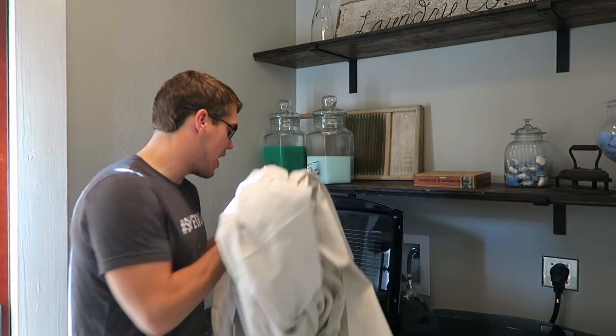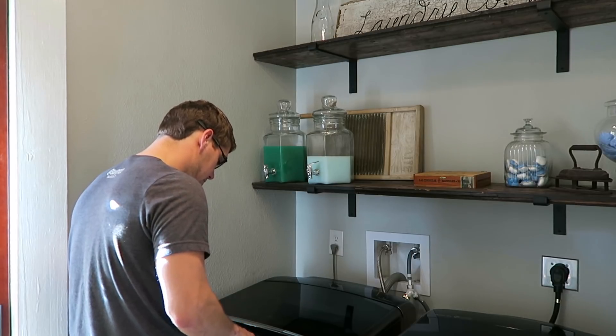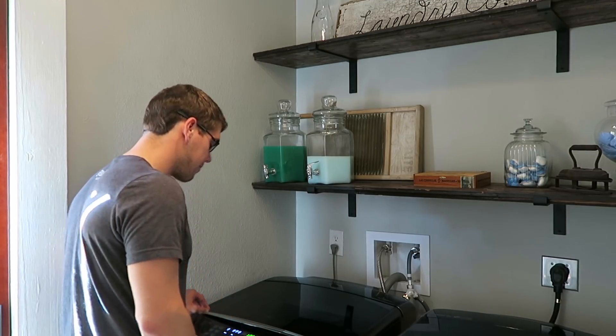First thing is first — you want to go ahead and put your drop cloth in the washing machine because it can be going while we are working on our project, so when we are ready to put up the curtains they will already be done. Make sure to do it on a heavy cycle, like a towel load, to break them up and make them less stiff. When you dry them, put them on a towel dry and then follow that with a wrinkle-free dry to really loosen up the drop cloths.